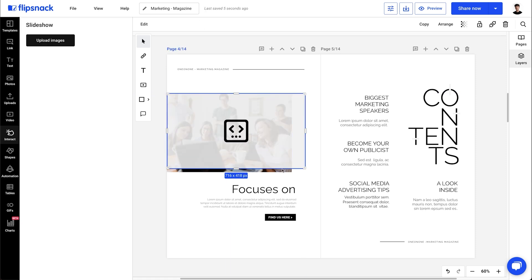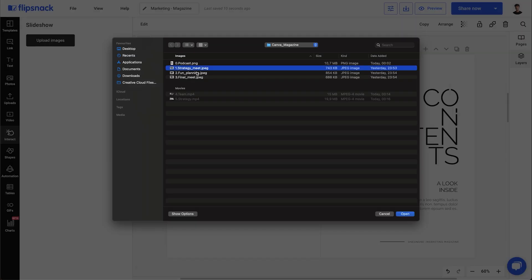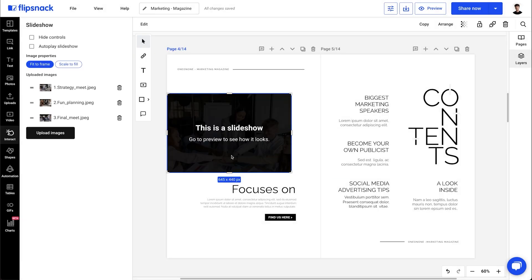For example, I'll add a slideshow on top of an existing image. I just drag this to the page and then upload my photos to it. This way I can display more than one image.